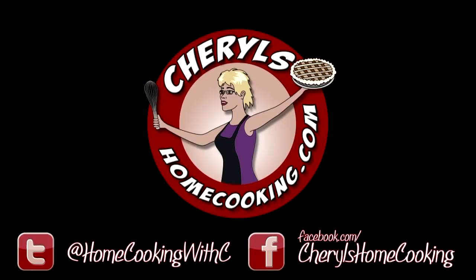Thanks so much for tuning in to another episode of Cheryl's Home Cooking, and watching me make one of my family's favorite recipes. Give it a try. Bye!